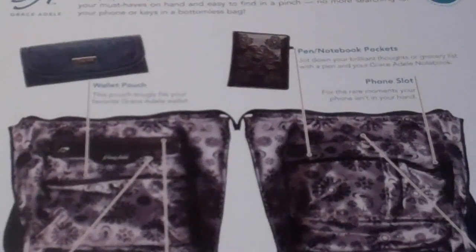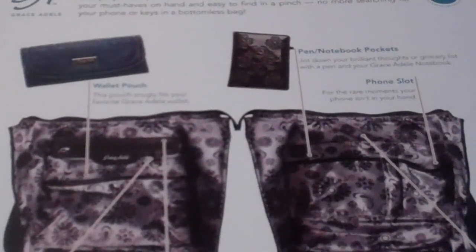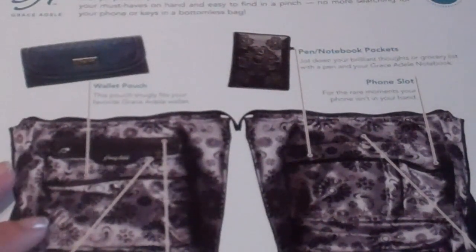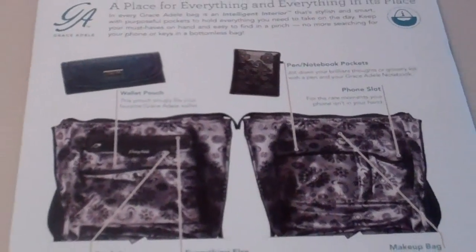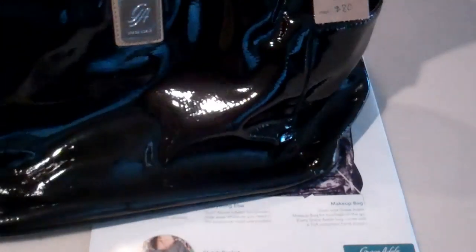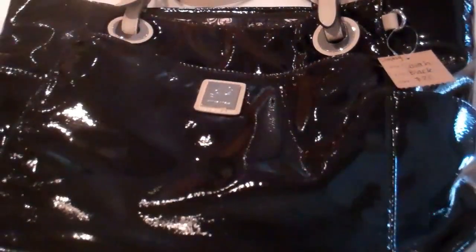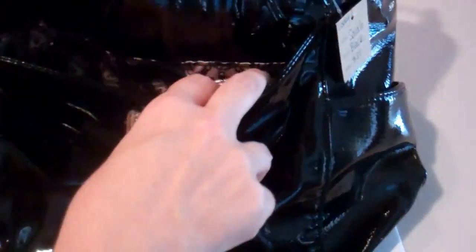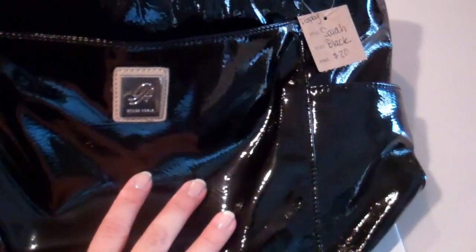Our Grace Adele purses have the Intelligent Interior included in every single bag, and what you'll see is there is a pouch to hold everything you need inside the bag. The exterior of the purses are different by style — some styles have side pockets, some styles have zipper pockets. They're all going to have this front pouch, which is the clutch holder pouch, or you can just use it as an outside pouch.